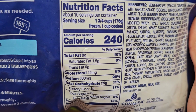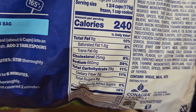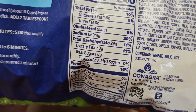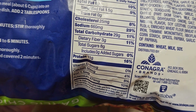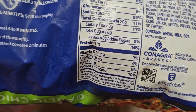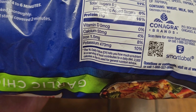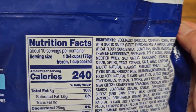Calories: 240. Fat: 8 grams, 10%. Saturated fat: 1.5 grams, 8%. Cholesterol: 25 milligrams, 8%. Sodium: 660 milligrams, 29%. Carbs: 29 grams, 11%. Fiber: 3 grams, 11%. Sugars: 8 grams with 0 grams added sugars. Protein: 11 grams, 16%. Calcium: 50 milligrams, 4%. Iron: 1.5 milligrams, 8%. Potassium: 470 milligrams, 10%.